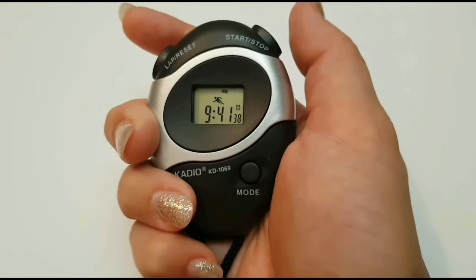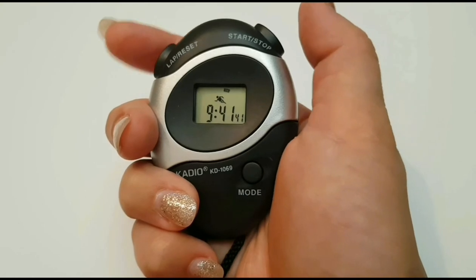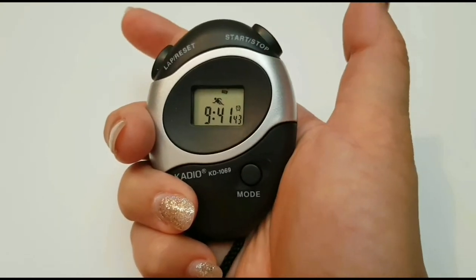To turn off the alarm, press the lap reset button and the start stop button at the same time. Do the same again to arm the alarm.